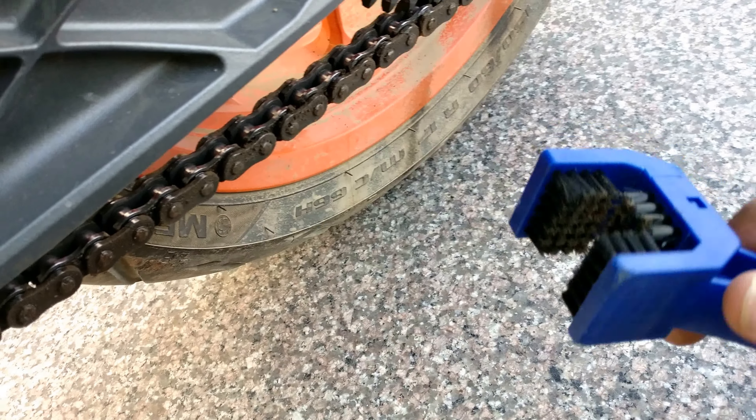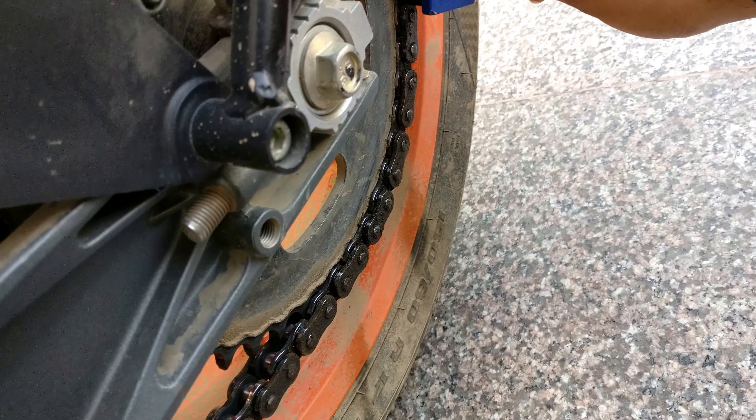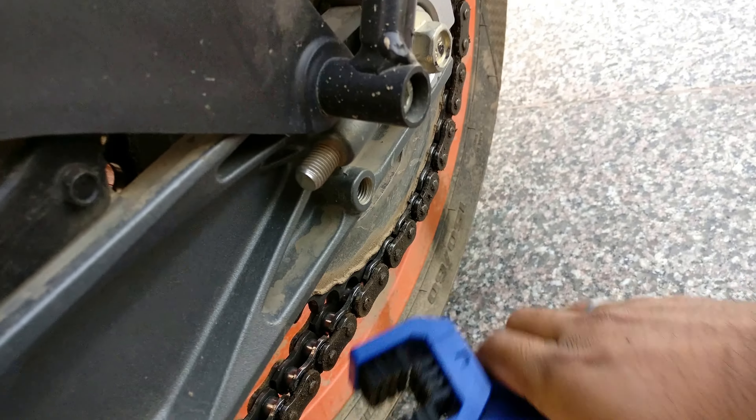Everything will come out with a chain cleaner. Put the chain cleaner, and if you have a paddock stand, use the paddock stand and clean your bike.